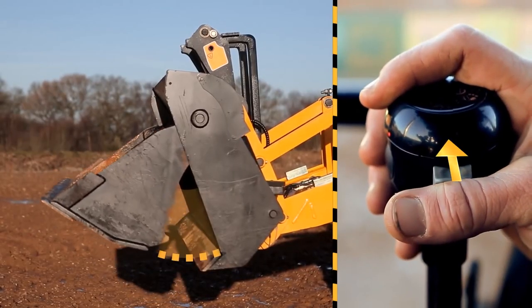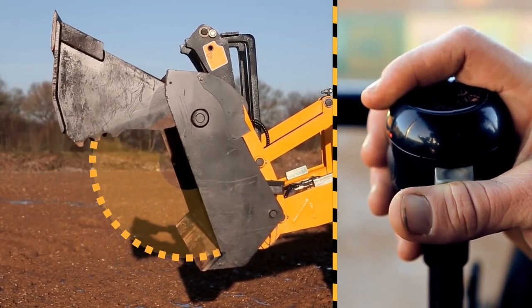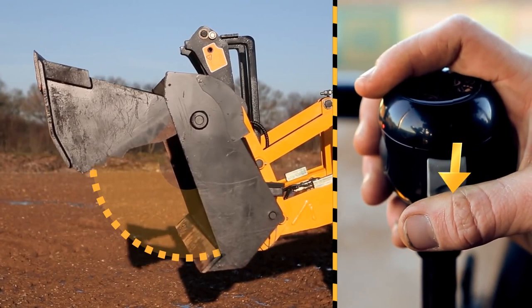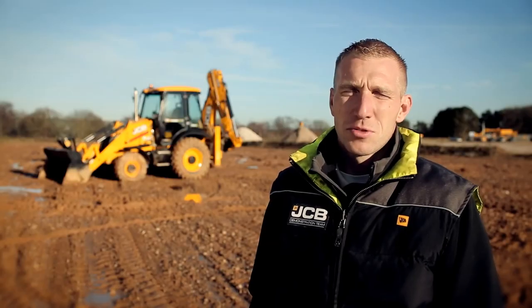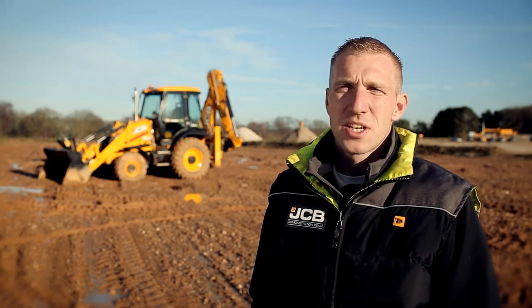By moving the roller either up or down, this will open or close the clamshell. Now we know how to operate the 6-in-1 shovel — let's see what it can do.